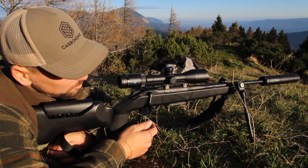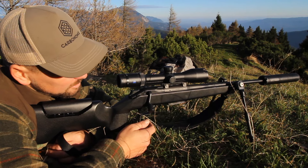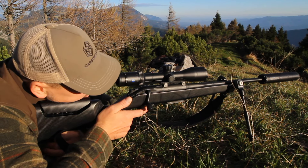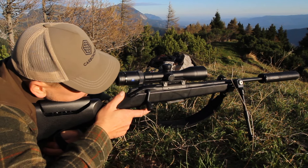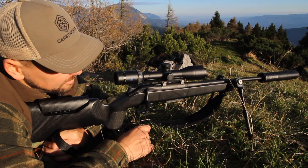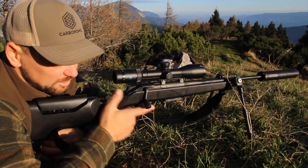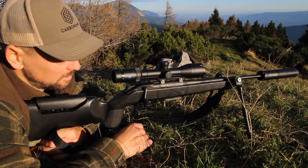We also have two places for putting your thumb — an option of a side shelf and a top shelf. The design of the stock itself prevents thumb wrapping, which is pretty bad for precision shooting.